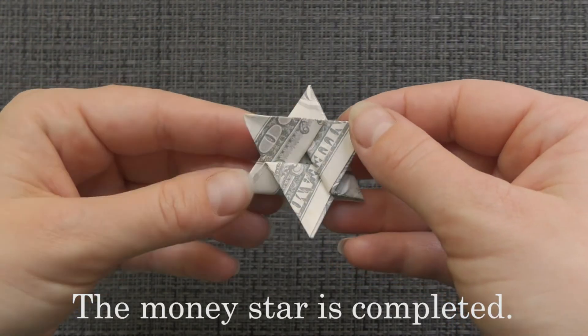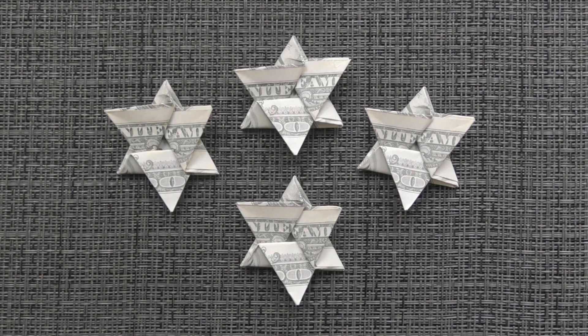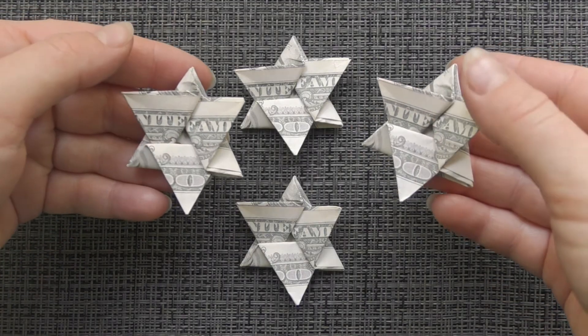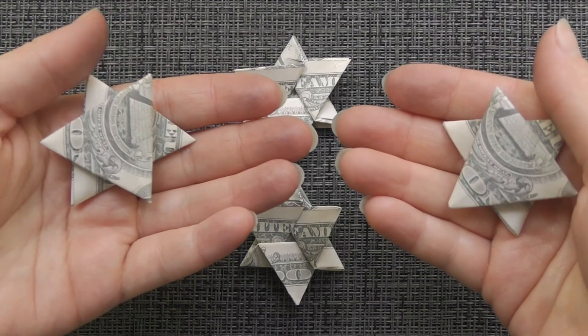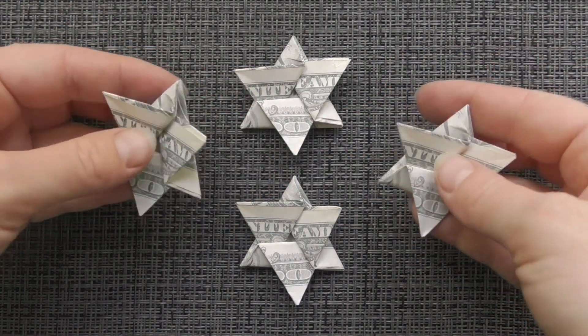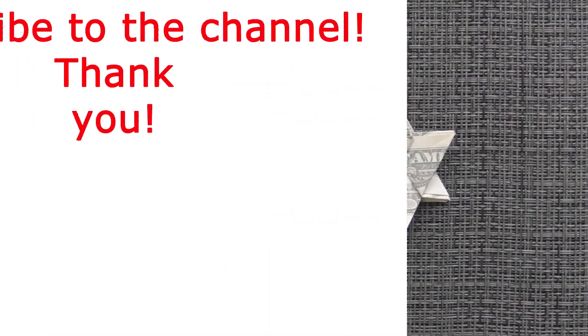The money star is completed. Thanks for watching and see you next time. Bye-bye!